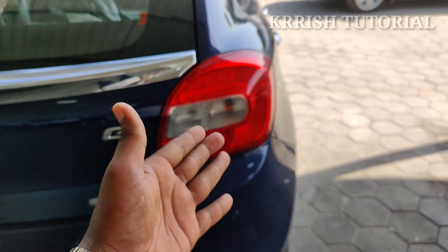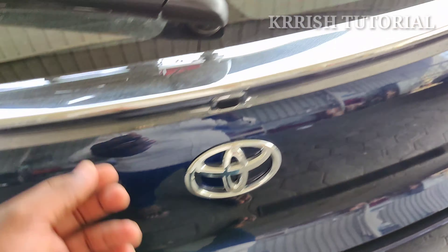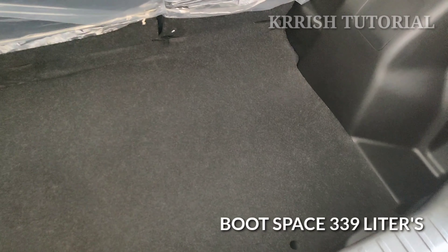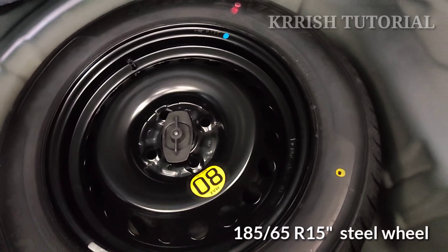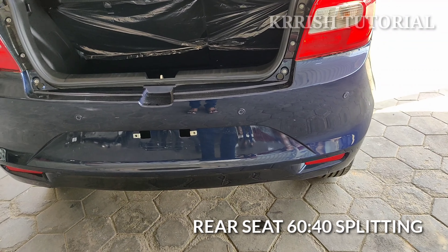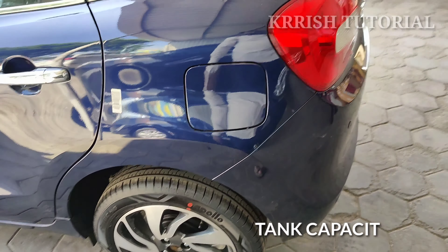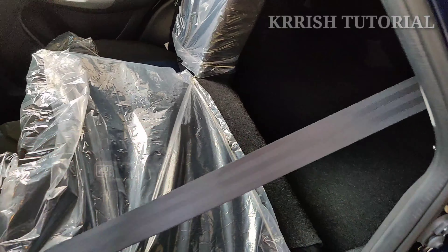In the rear seat, the front seat back is provided for rear passengers. The rear seatbelts are provided. The tire size is 185/65 R15 plain rim. The rear seat has a 60/40 split foldable ratio. Rear parking sensors are also provided.